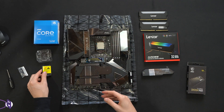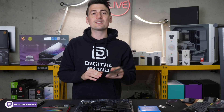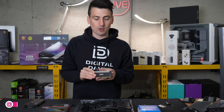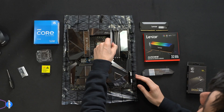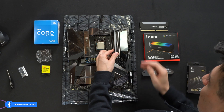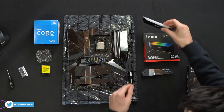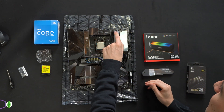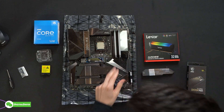For the RAM, we're going to use two 16 gigabyte sticks of DDR4 from Lexar, bringing our total to 32 gigabytes. The board tells you exactly where to install your two sticks — just line it up, it'll only go one way, so make sure you have the pins correctly, then press in place. Same thing with the second stick — line it up and press until you hear it snap in place.